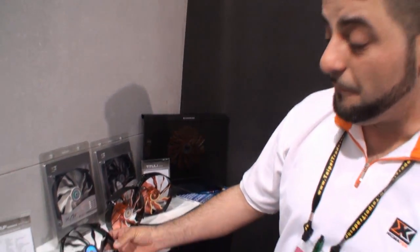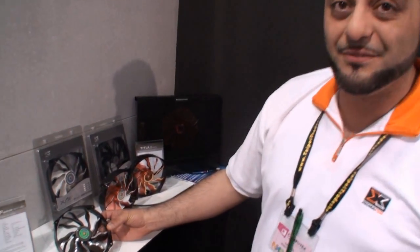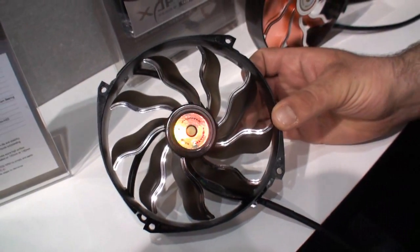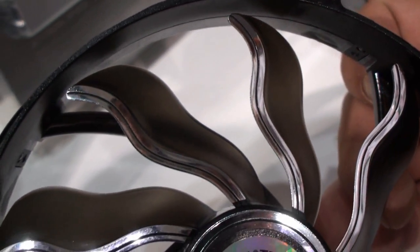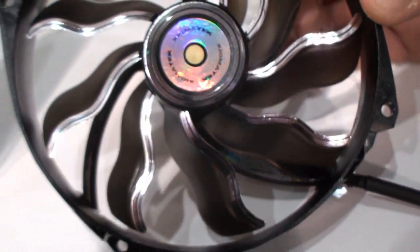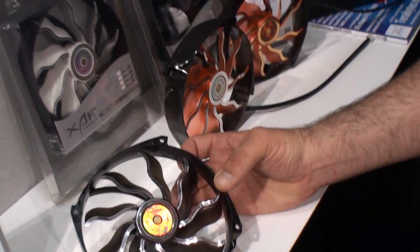Hi Cameron. Let me introduce you to our new fans — the X-Day fan. This is an aeronautical bearing system, which means half sleeve and half ball. This is a special design to increase the air pressure and airflow of all fans. We will also equip our total product range of coolers with this new fan design. It will come with LEDs, without LEDs, black transparent, and also in total black.